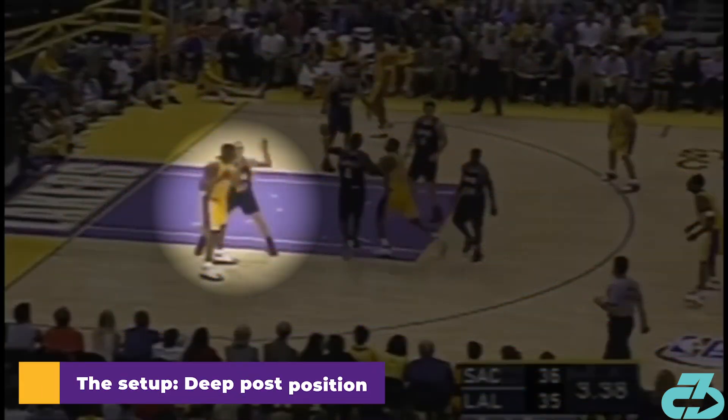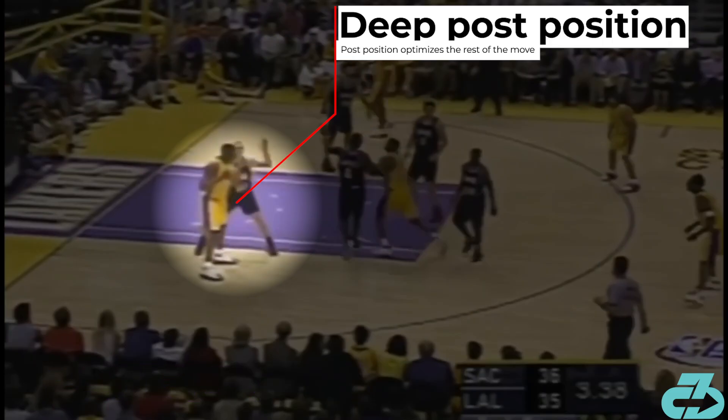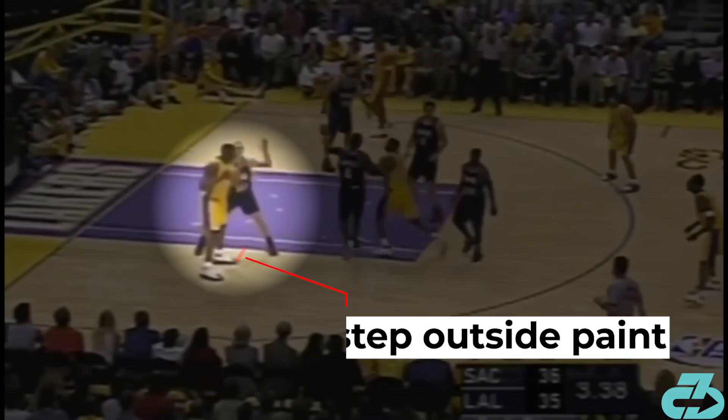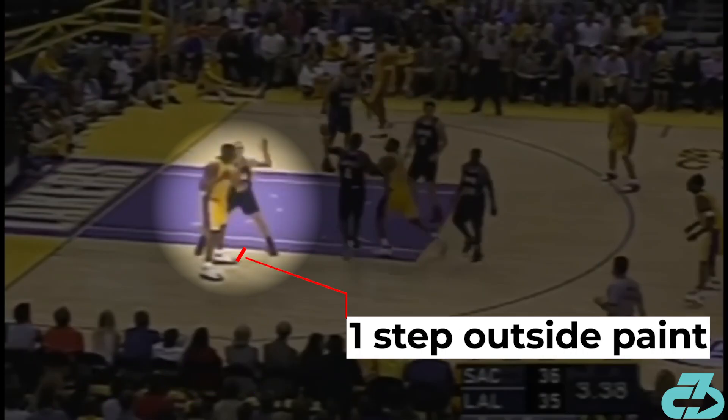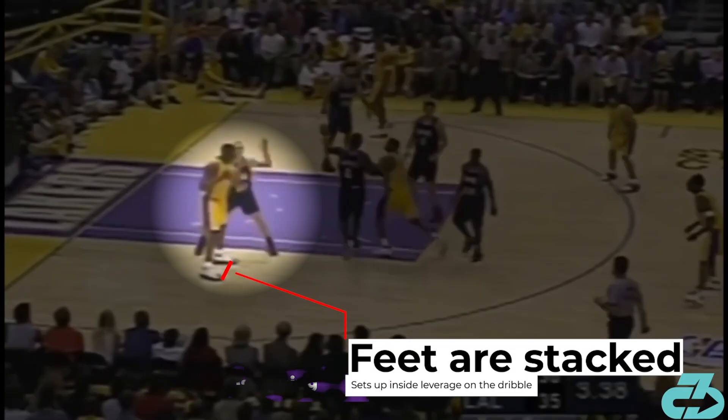Before anything else, the key to Shaq's drop step is establishing deep post position — arguably his greatest skill. Here, he sets up one step out of the paint. Notice that Shaq's feet are stacked with his inside shoulder pointed towards the paint. This position sets up his dribble and leverage when he actually begins the move.